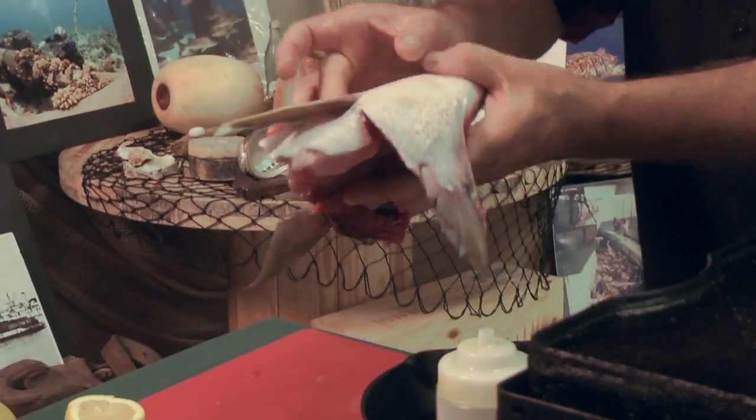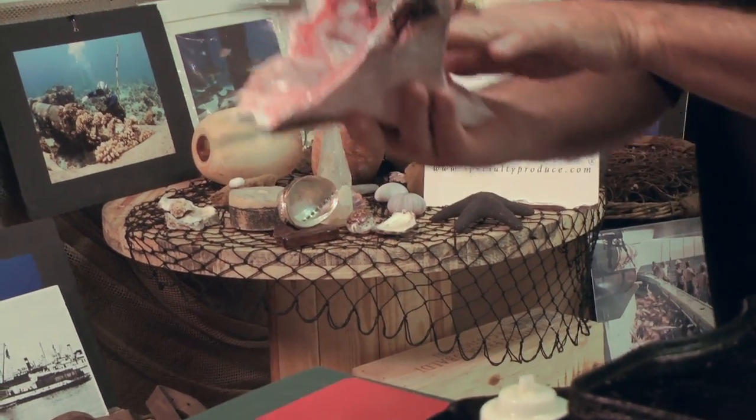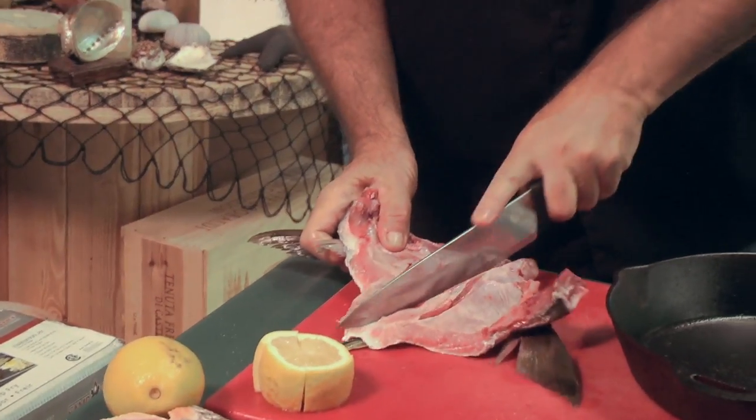Taking this and flipping it over, you can feel how much juicy, tender meat is in here. What I'm gonna do is split it down the middle, just like you would a chicken breast.